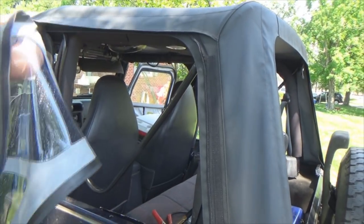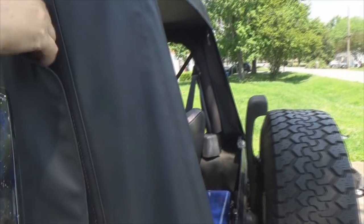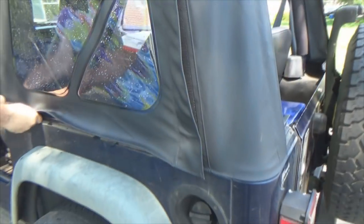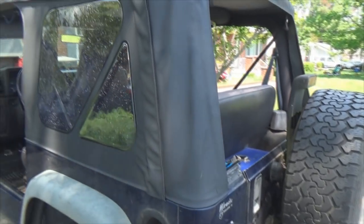Now let's put our side windows in. Start the zipper and bring it around. Snap your front channel in first and tuck your velcro. Ta-da! One side done. Now we're going to put our tailgate bar on for the back window.